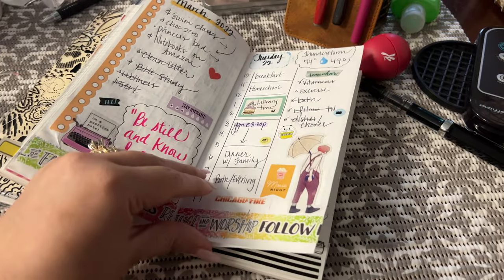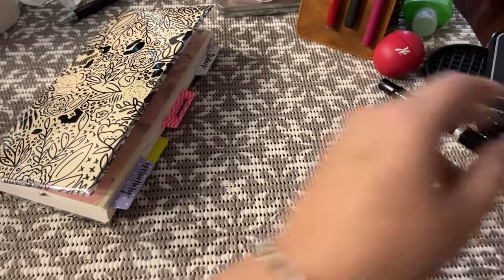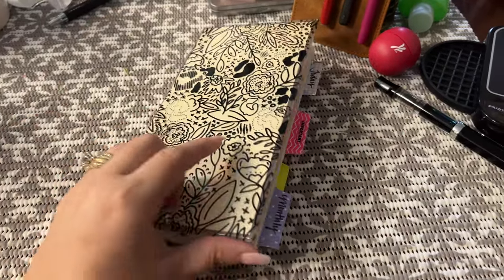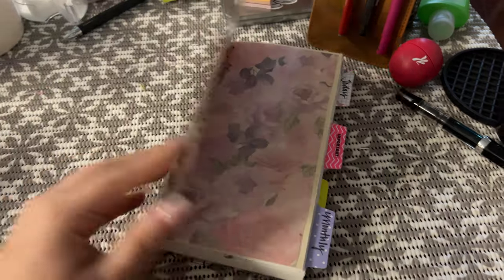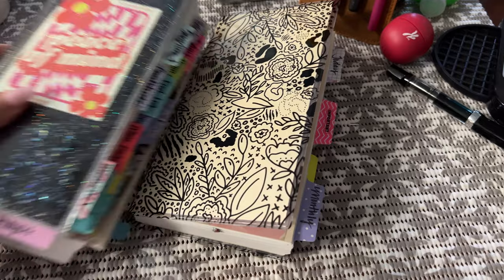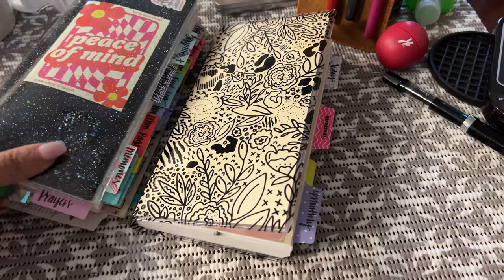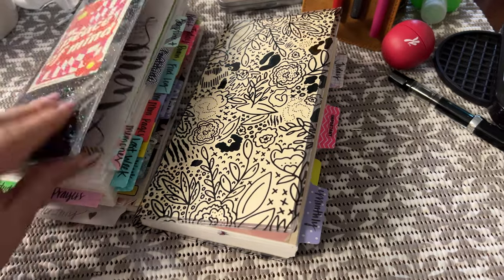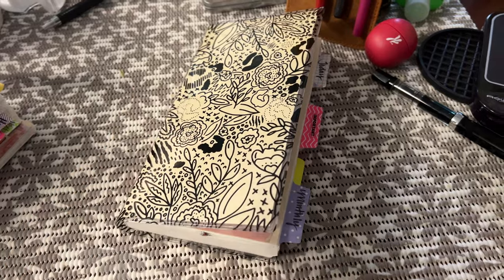I went to the craft place and was able to get a spring cousin. Yesterday I cut it down. I have it in a Lauren Phelps Designs cover — I'm not done with it yet but I just wanted to show you. I get a lot of questions on these covers; they were both gifted to me by a good friend who bought them at Lauren Phelps Designs. This is my main planner — this is completely fun.